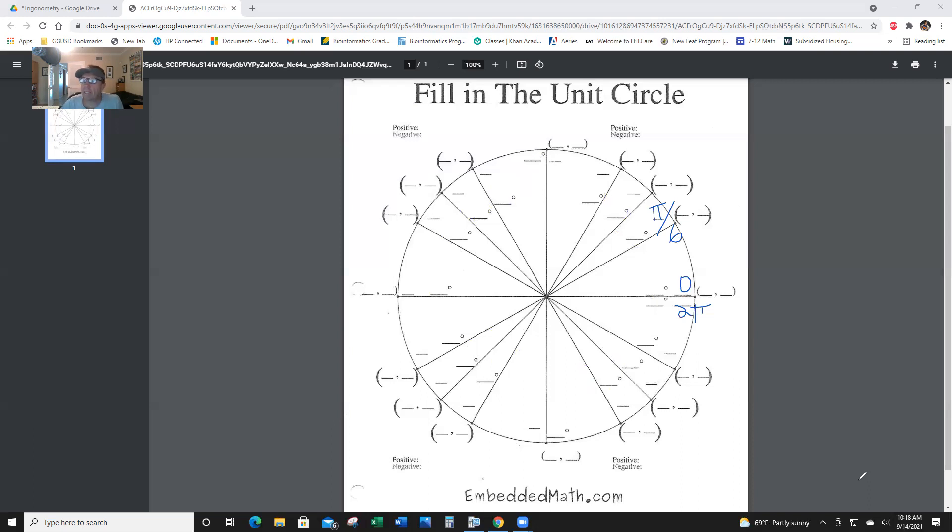All of the ones that have a denominator of 6 are 30-degree reference angles, and there are four of them. They will all have a denominator of 6, and why is that? Because 6 goes into 180 thirty times — 180 divided by 6 is 30. So that's π over 6. Pi over 4 is a 45-degree reference angle, because 45 goes into 180 four times.